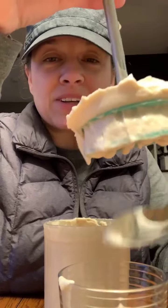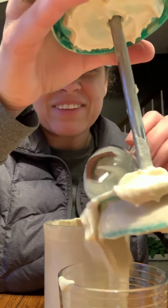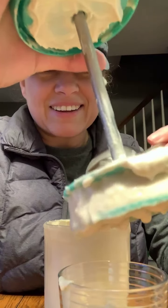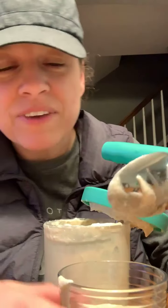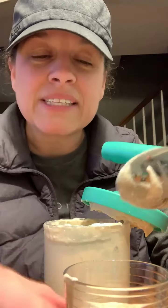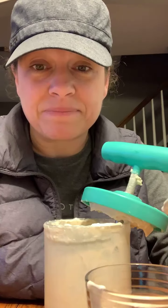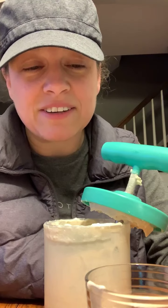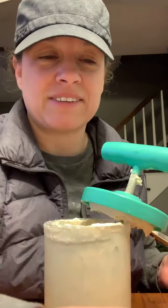Oh man, I'm so messy — my mom is horrified. I've never had this before. If you've had whipped coffee, mine's kind of light colored too because I didn't have instant coffee, so we'll see. We're gonna taste test it and I'll get on the comments. She's cleaning up after me — oh, I need you at my house, this is awesome.